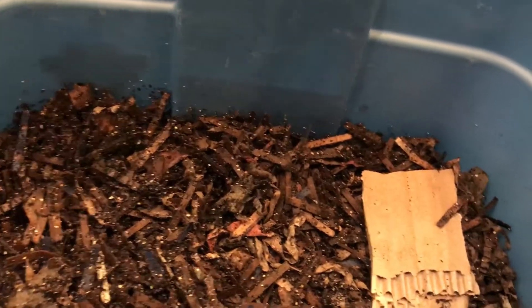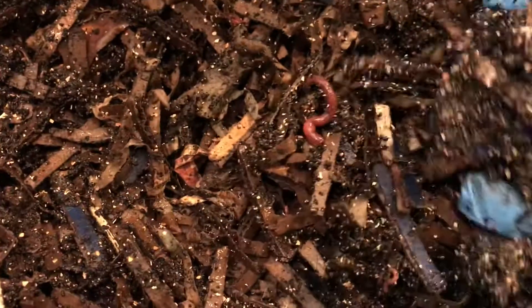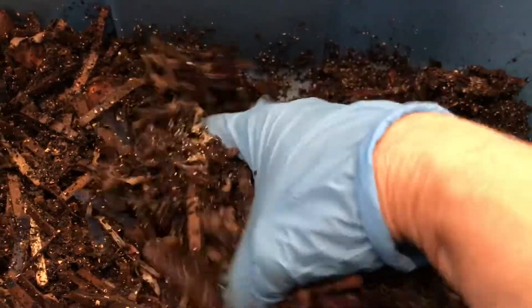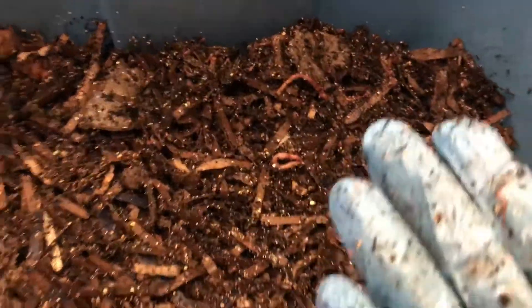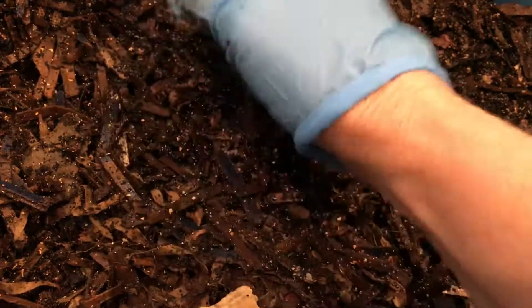This is where we marked our feeding last week, so we're going to remove it and check out the food situation. It looks like they finished it. Got to watch out for those babies — after all, science is science. Can't take you out of here.